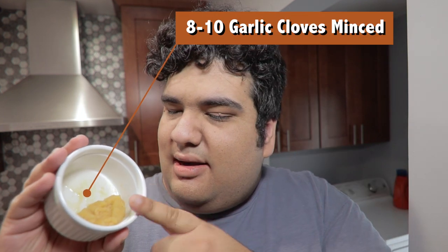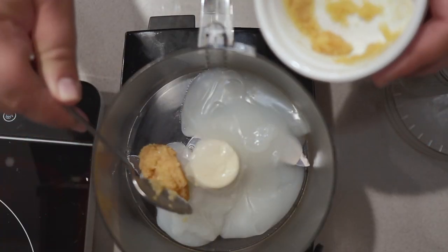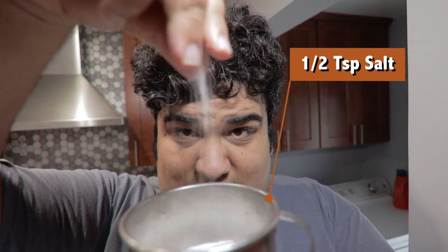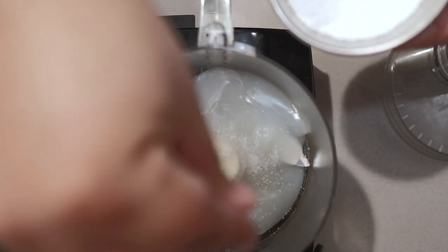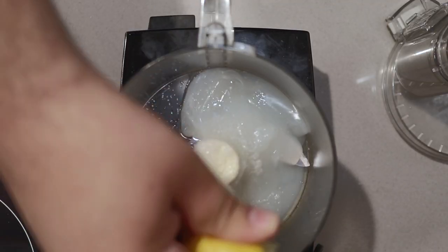Once it thickens over high heat, immediately transfer it to a food processor. Wait a minute for the mixer to cool down. Once it does, add in about eight to ten cloves of garlic, minced or pureed. Add in about half a teaspoon of salt, and the juice of half a lemon. Slap on the lid.